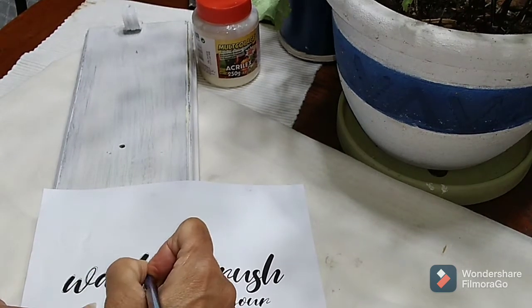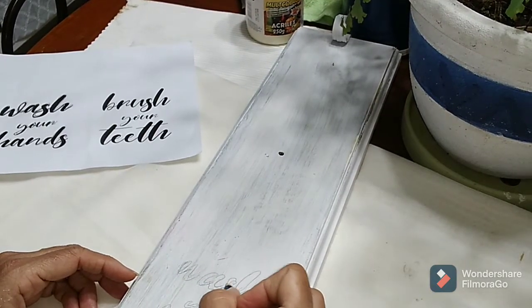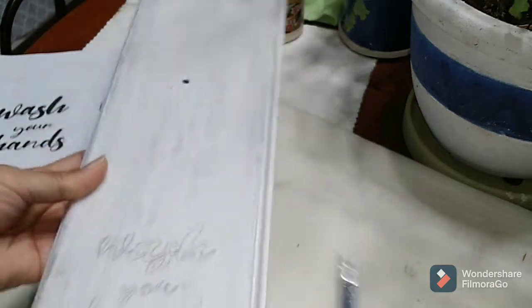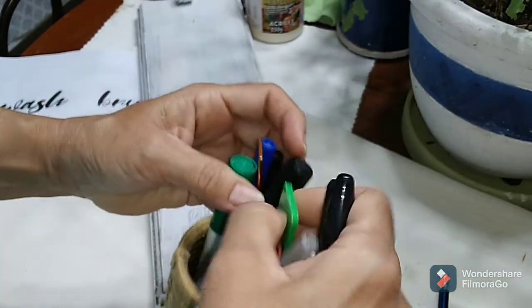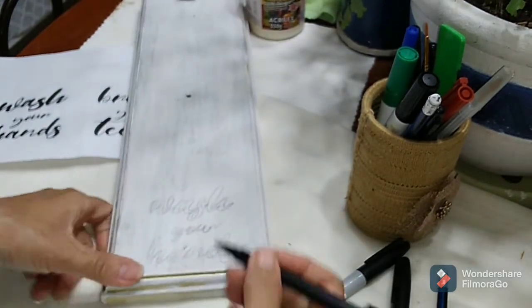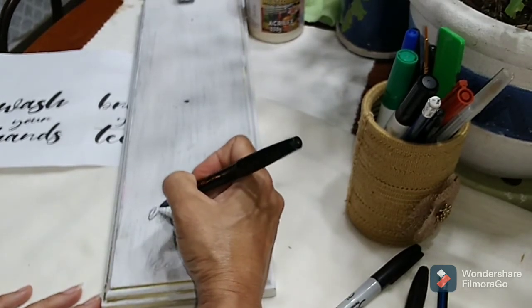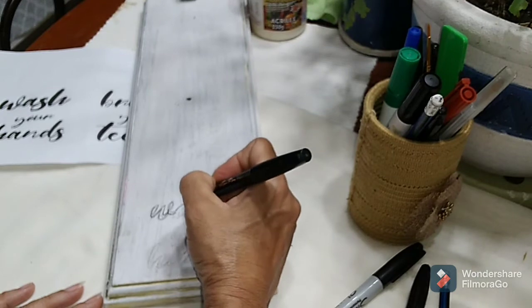I'll trace all the words and make sure they all get printed on the underside, and then trace it over so I can see it much better. This is how it's looking — 'wash your hands.' I'm going to use my sharpie marker and outline the letters with the thinner one first, and then go in with the sharpie and color in all where I have to. I love using this method — I use it a lot with most of my crafts.